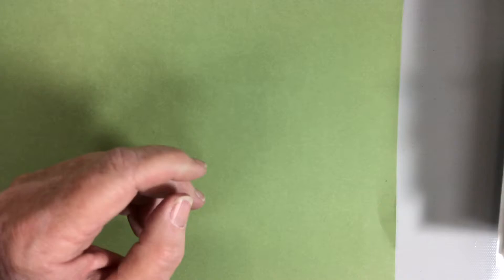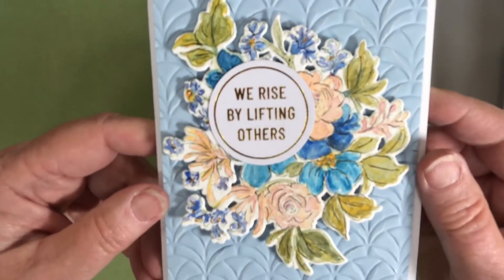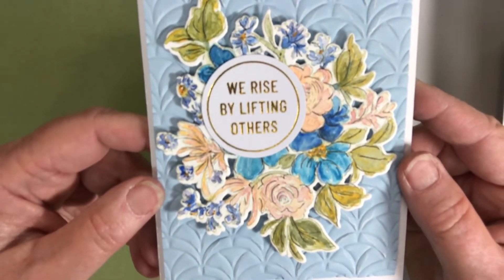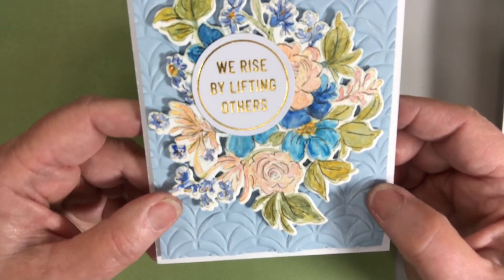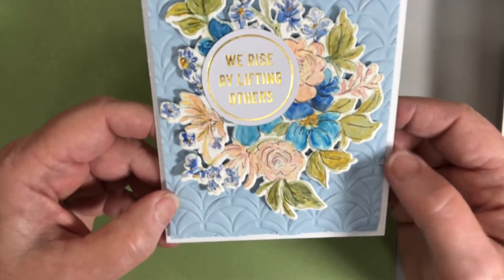Really pretty set. This one the colors are a little more muted, but I think it's a good phrase: 'We rise by lifting others.' The background is done in blue, distressed just a little bit to bring out some white for contrast.